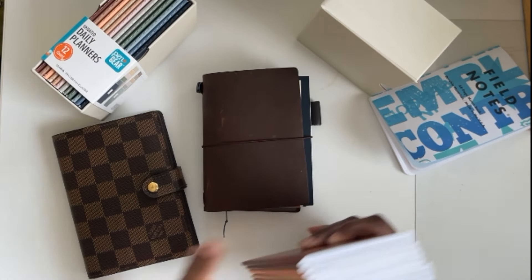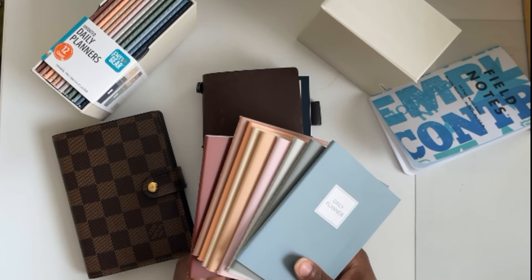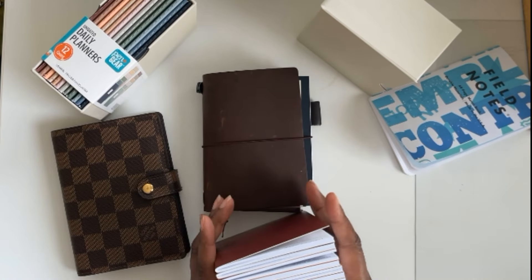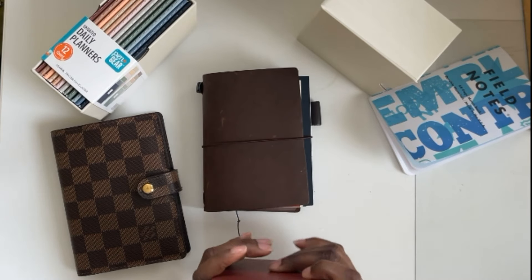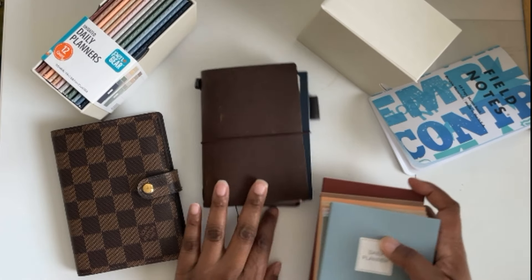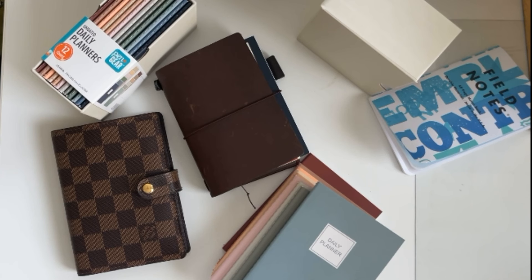Anyway guys, what are your thoughts? Are you going to grab these? Are you going to spend six dollars? I'm impressed — I bought two, so clearly I was committed. I think these are really an excellent budget-friendly option for my pocket planner people. Thank you so much for watching and as always I'll see you next time.